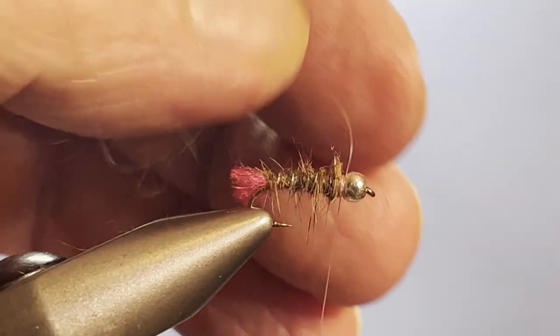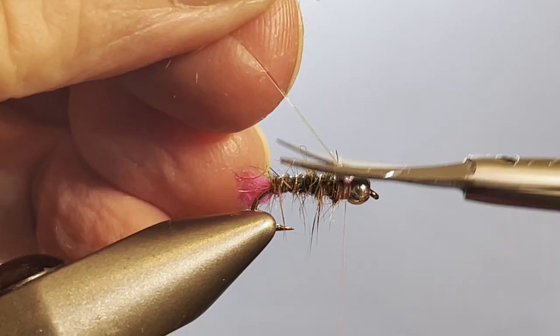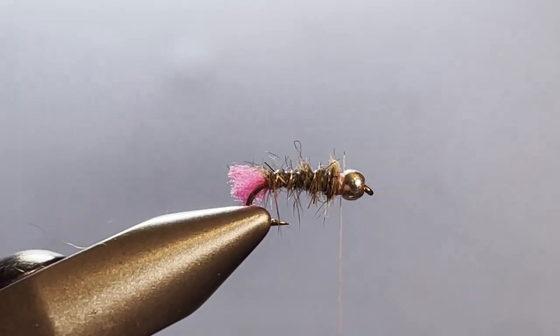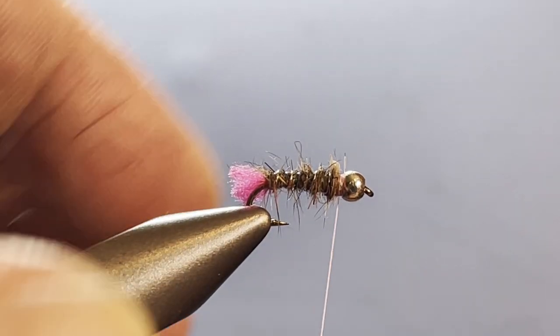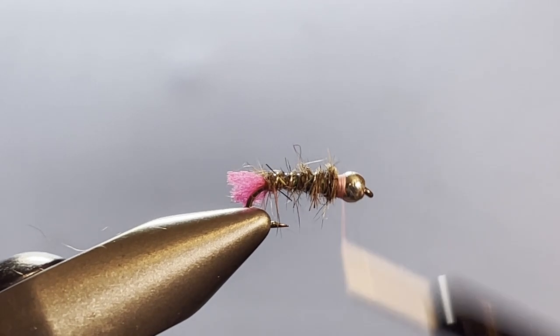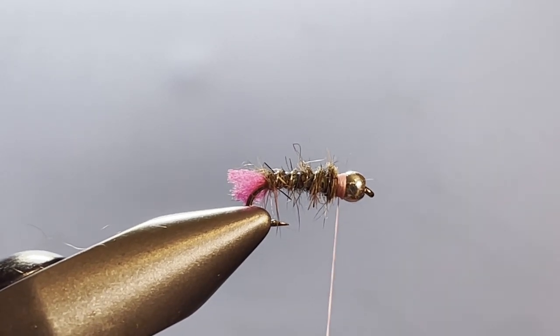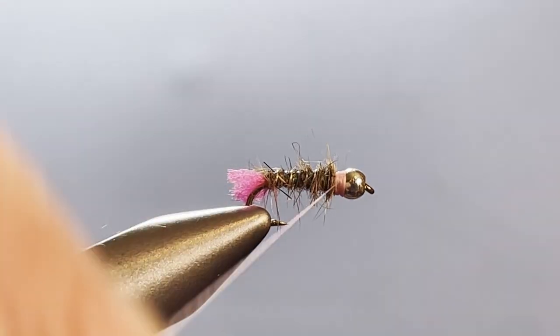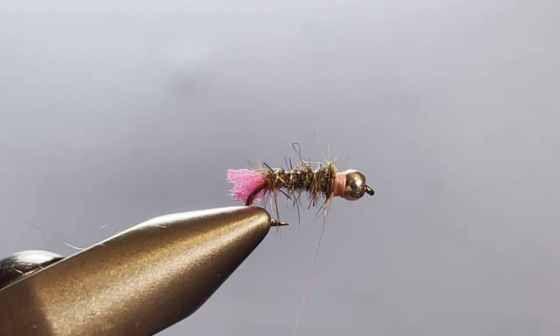It makes it look like a bug — waltz worm but okay! Now I'm just going to take that yarn and build a little collar up here to give us the color and the collar. I'll whip finish and that's our waltz worm blowtorch.